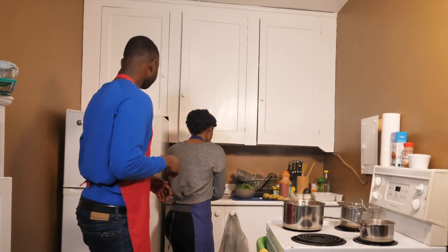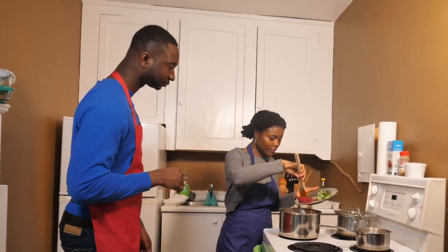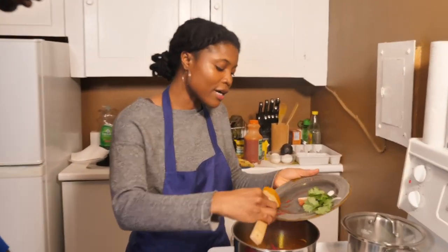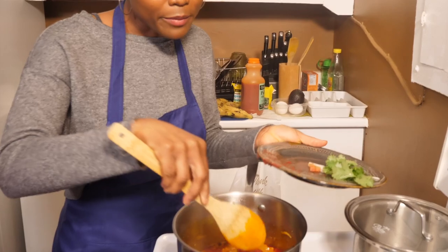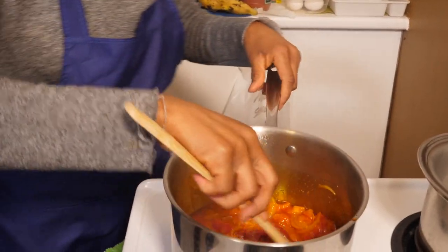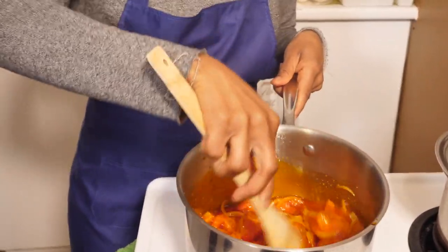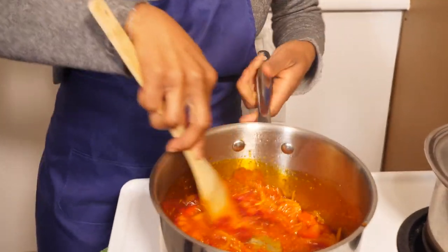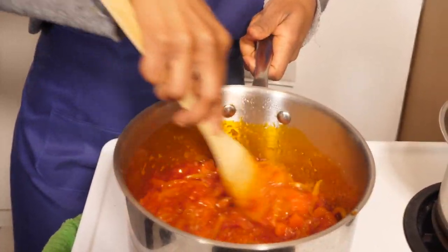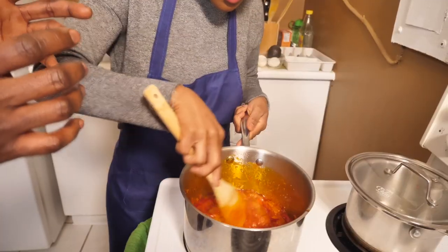Right now we're going to add our tomato paste. Tomato paste is a must in Ghanaian cooking. If you prefer not to use tomato paste, you can also use just the fresh tomatoes, and that is also fine. But to get the thickness and consistency and the bright colors, this is what gives it that reddish color.